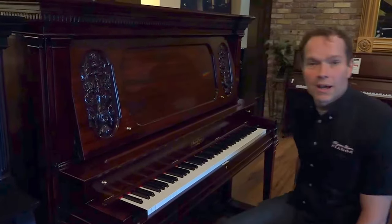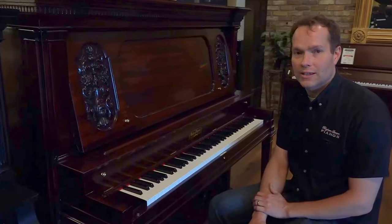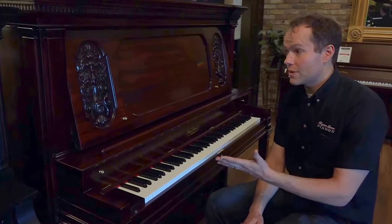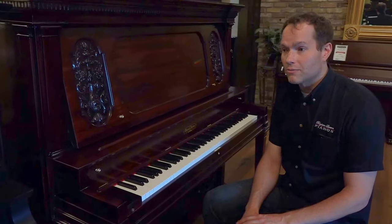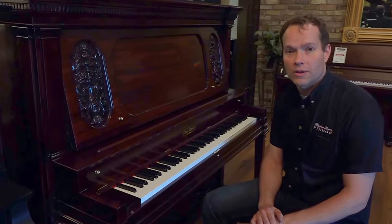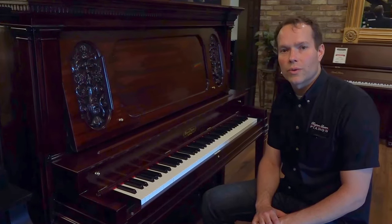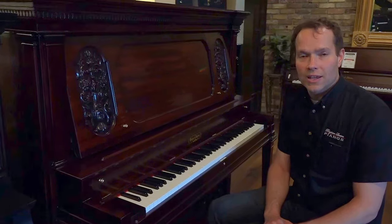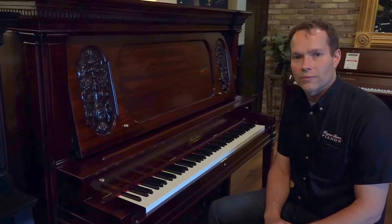That's an awesome piano. I think that whoever gets this piano is going to be a very, very lucky family. Give me a call if you have any questions about this one, if you want to come in and see it, or any questions about really anything that we do in the shop. The store number here is 701-0113, or if you want to just come in and play it, the address is 1497 South State Street in Orem. Thanks for watching.